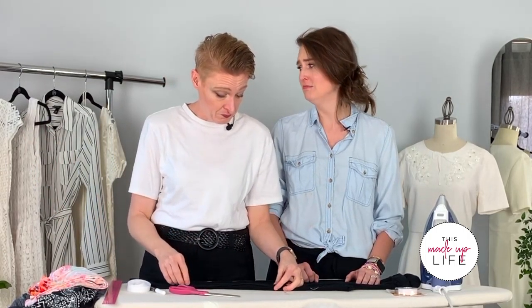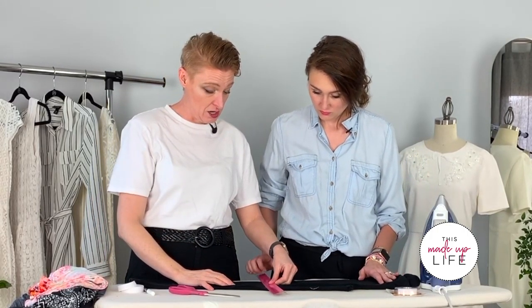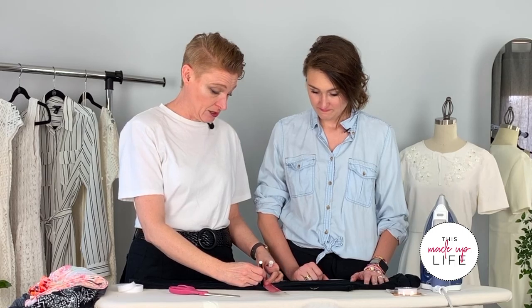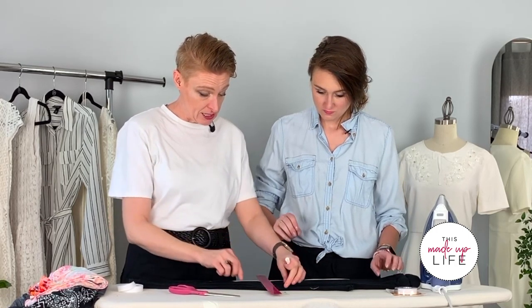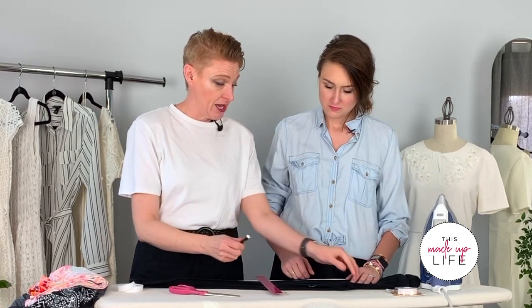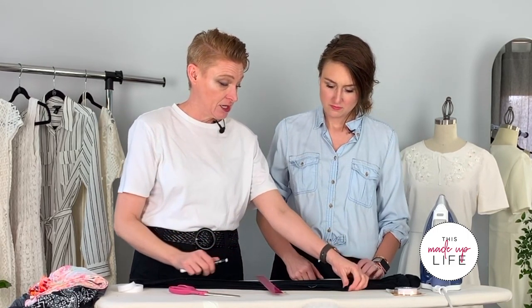After some trial and error, we learned not to cut first. You can see one leg is finished with the heat and bond — we cut first on that one and it rolled, making it really hard to attach the heat and bond where we wanted. We had to come back and trim it away. But you can see what a great finished hem it makes — really clean. This technique could also work great on t-shirts or anything knit.